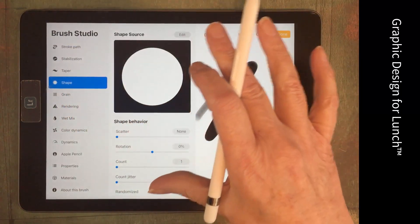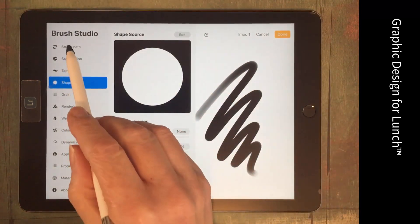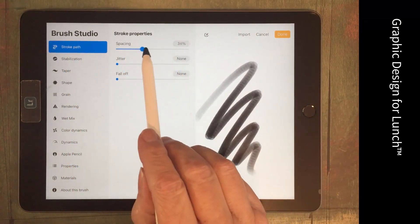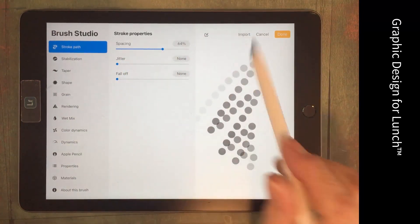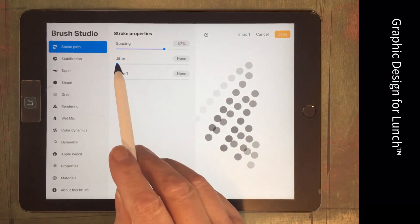For the shape of our brush we're just going with the default shape — that's perfect — and the grain is also perfect. We'll go to Stroke Path because we want this to be our confetti brush, so we want to see individual dots. That involves taking the spacing up so you can see individual dots.